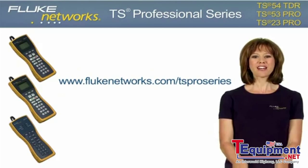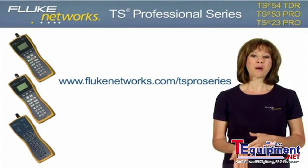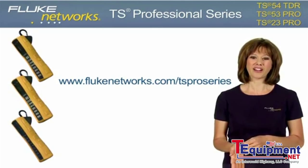Another simple, innovative test solution from Fluke Networks. For more information, please visit flukenetworks.com/TS-pro-series. And keep an eye out for more new and exciting products. Thanks for watching.